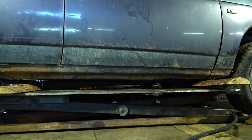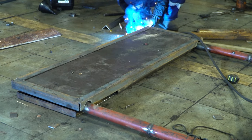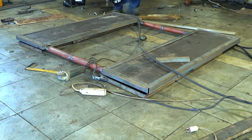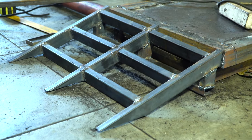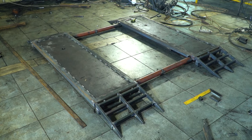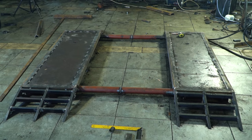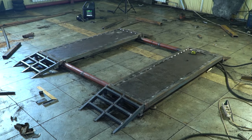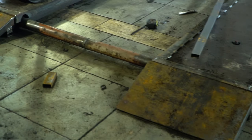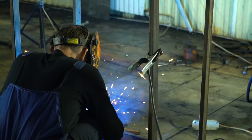We can continue our work and complete the platforms. Angles were welded to them along the perimeter, and removable ramps were also welded on both sides. A steel box on wheels was welded for the hydro station.